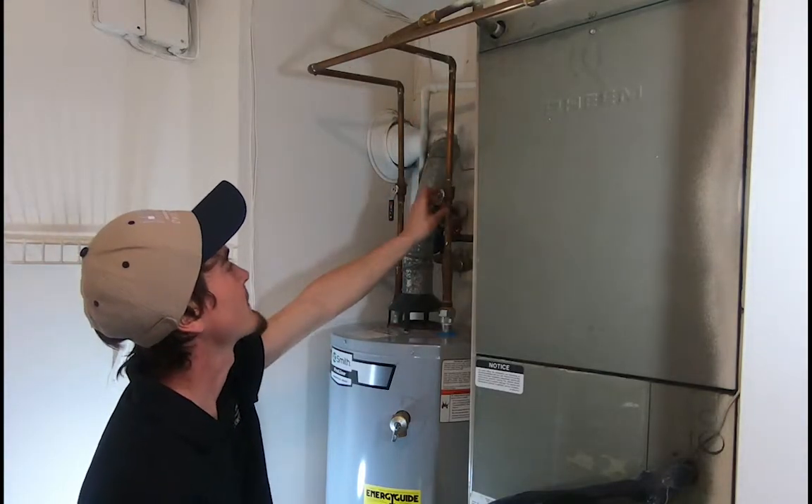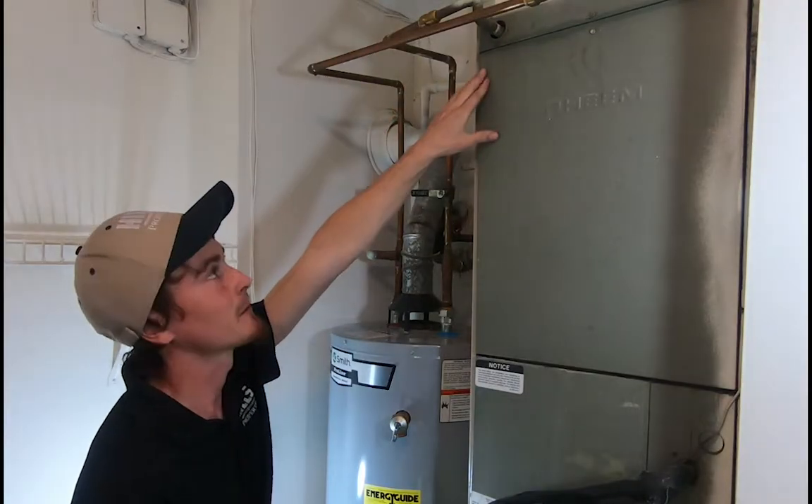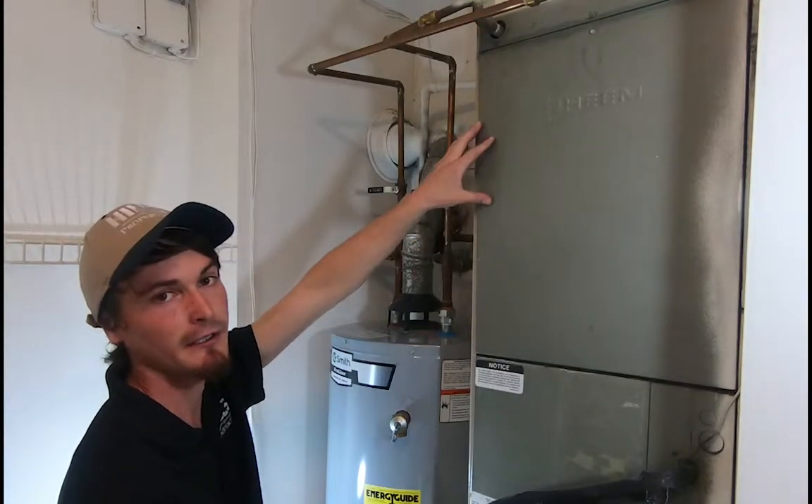Now, in the summertime, you're going to want to turn these off, so that way the hot water doesn't reach your coil to heat your apartment. That way it keeps the hot water in here, and the AC can cool down your apartment in summertime.